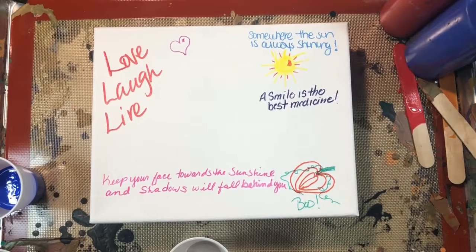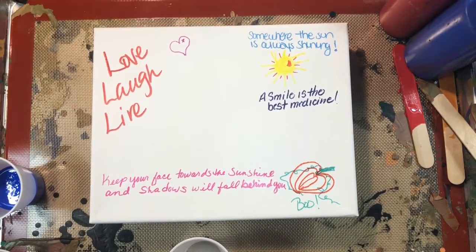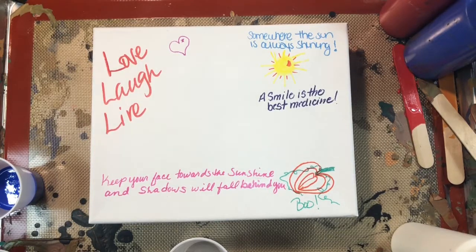Today we are going to be doing a patriotic pour. I'm using the canvas I used for Halloween — people at my office wrote on it: 'Somewhere the sun is always shining,' 'A smile is the best medicine,' 'Keep your face towards the sunshine and shadows will fall behind you.' Today is a tribute and dedication to our most important holiday: voting day, coming up on Tuesday — the one day we celebrate being a democracy.